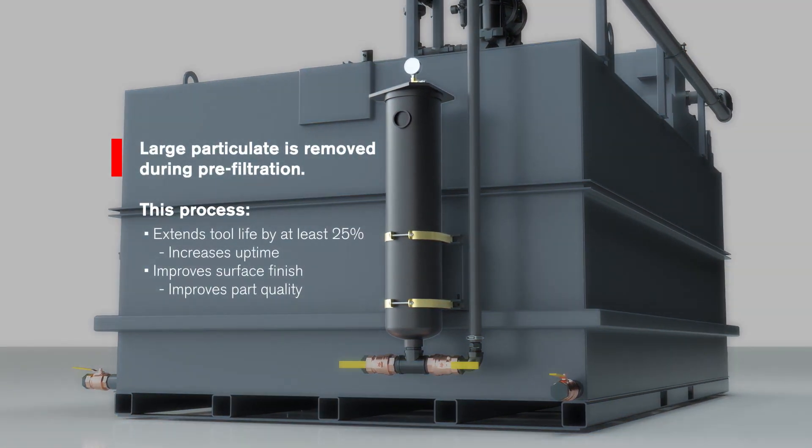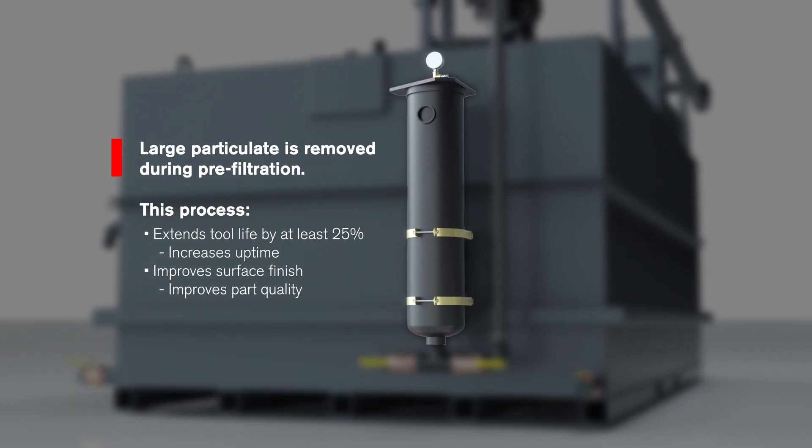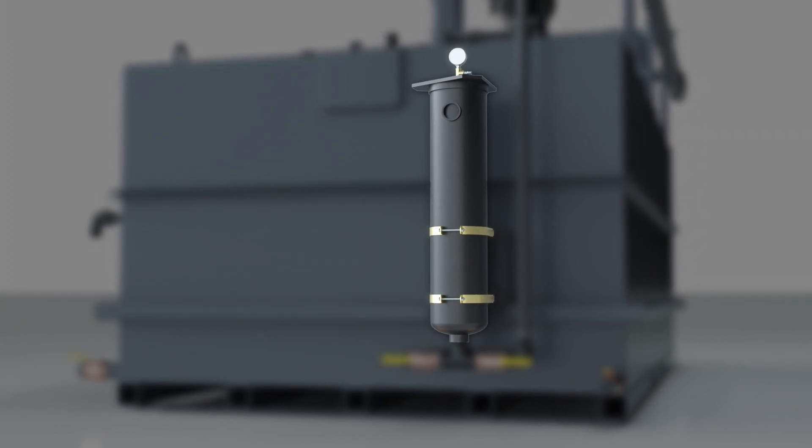Large particulate is removed during pre-filtration. This process extends tool life by at least 25% for increased uptime and improved surface finish for improved part quality.